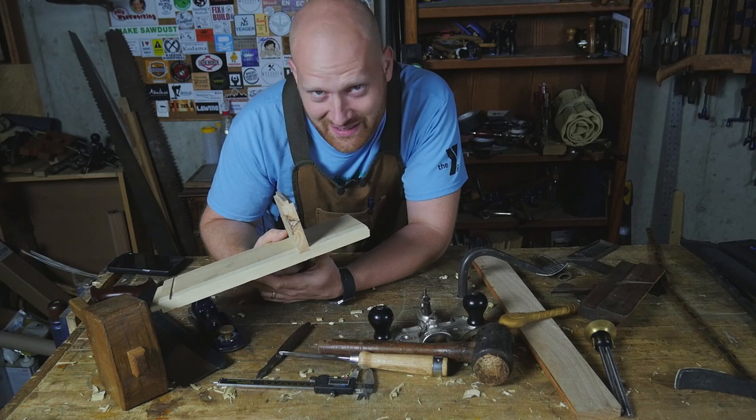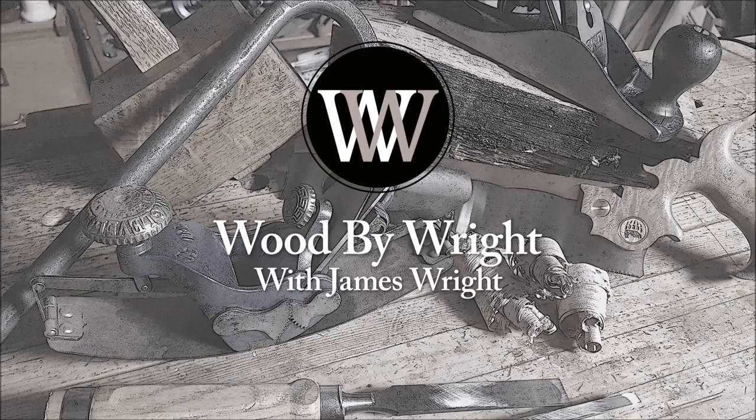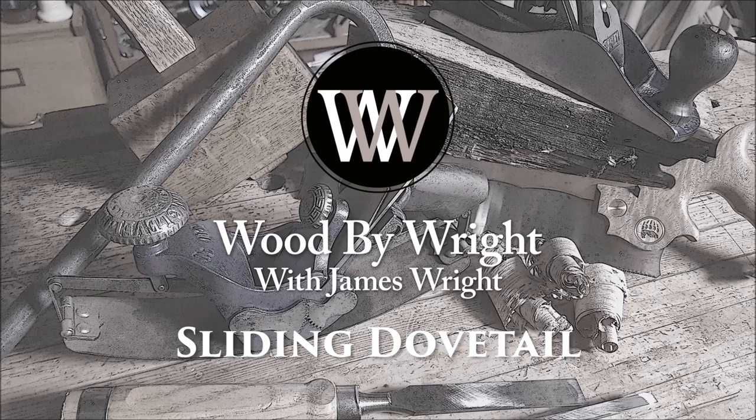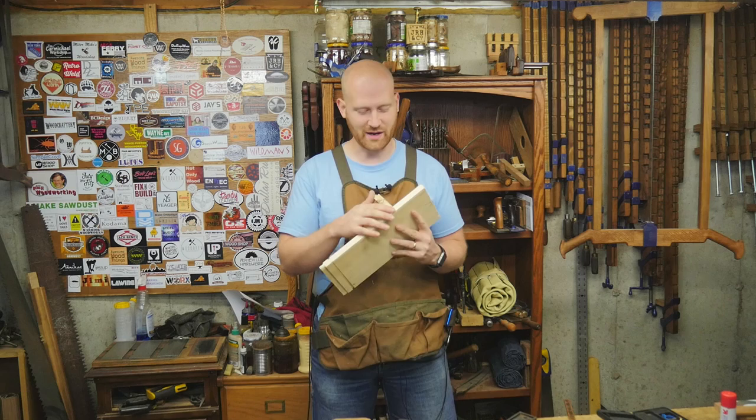Not just any old dovetail, but a sliding dovetail. Hey y'all, I'm James Wright and welcome to my shop. I've had a lot of people asking me in the last few weeks about sliding dovetails. I used them in the video where I was building a coffee table with the Crafted Podcast with Johnny and Zach, and people are asking how do you do dovetails?